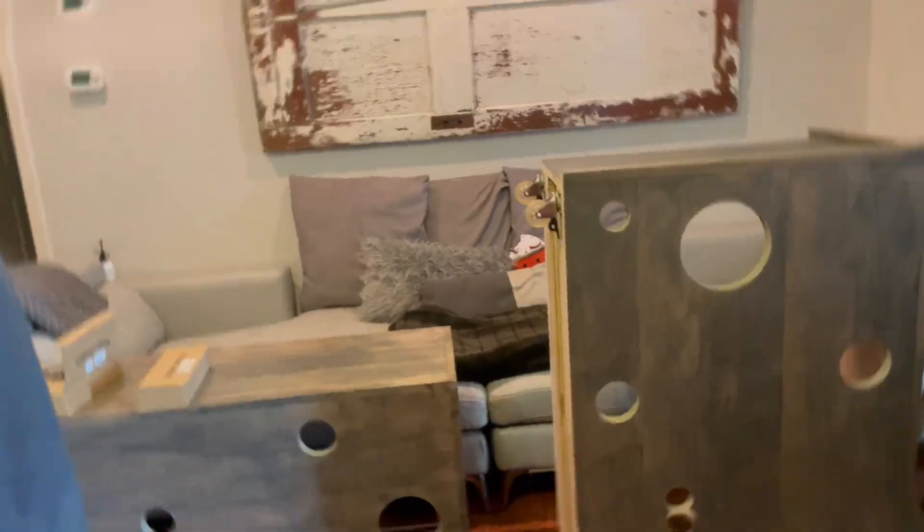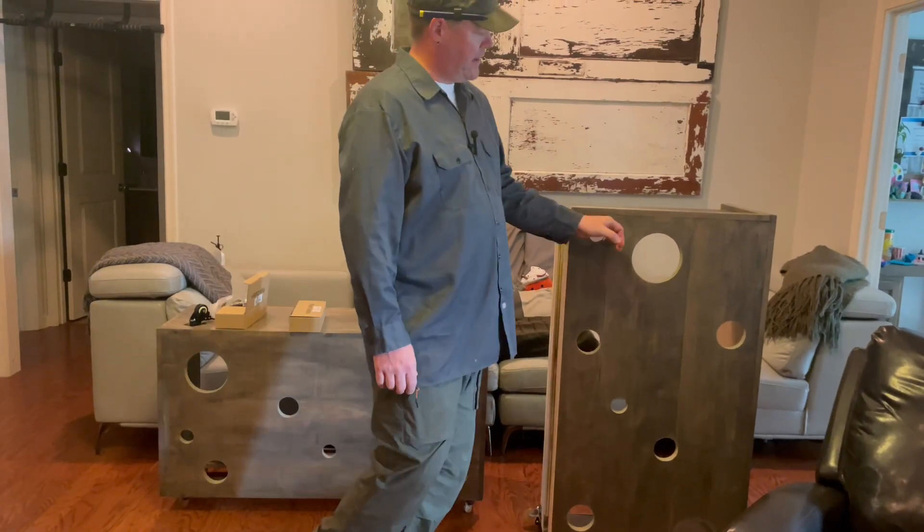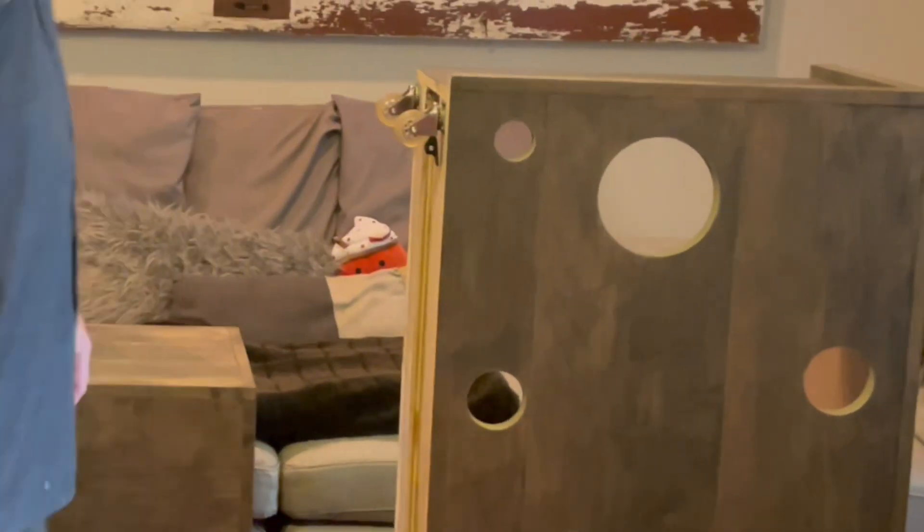So I made these dual purpose desks for the girls. It was all scraps I had, but I liked the design. It turned out good. I just took my hole saw and added a little bit of fun.